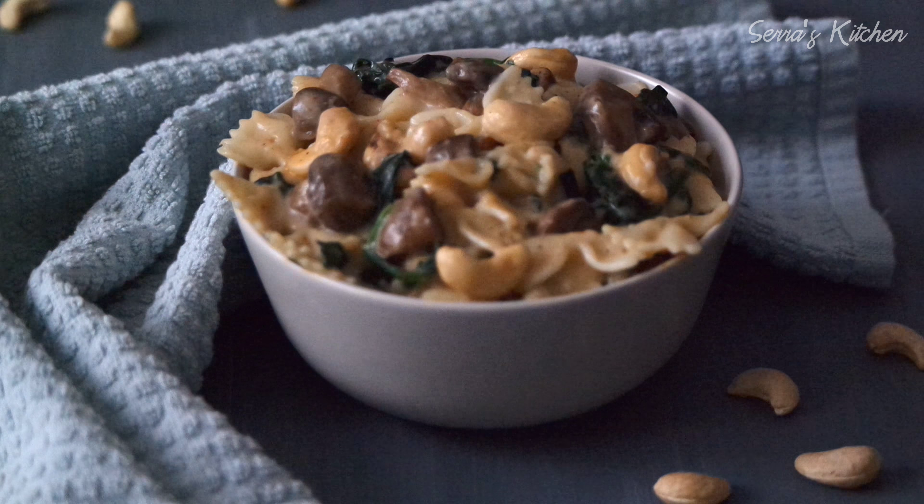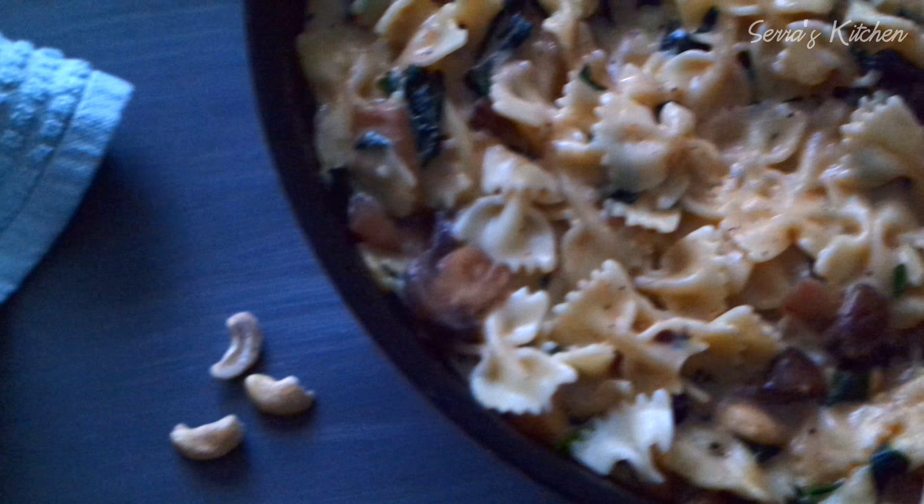It's very crucial that these cashews should be raw. I'll add about half a cup. Now I will add my pasta and mix everything together. It's perfect.